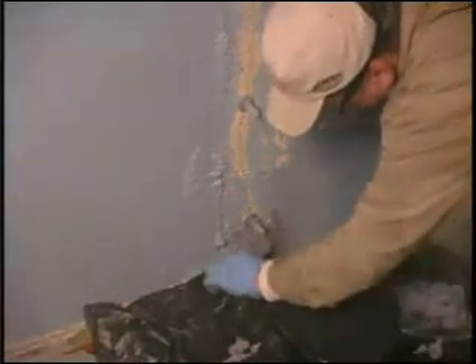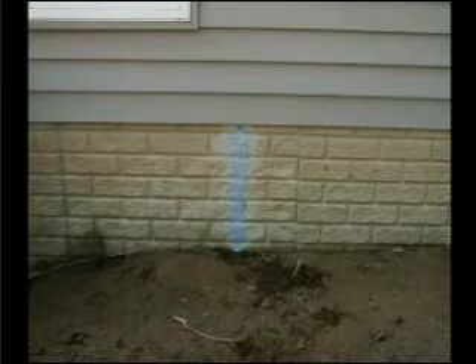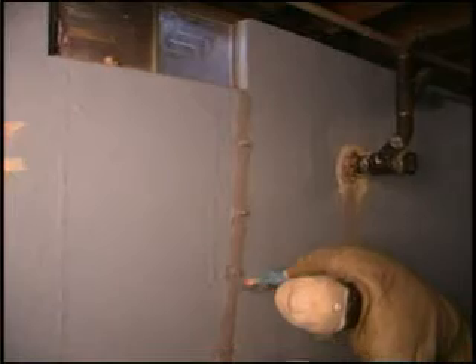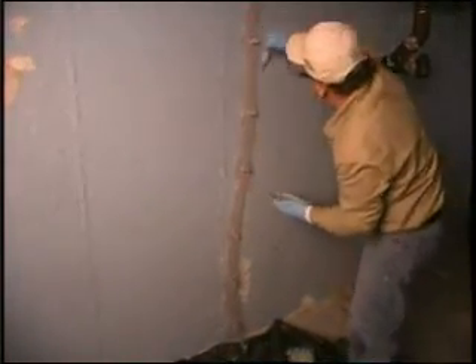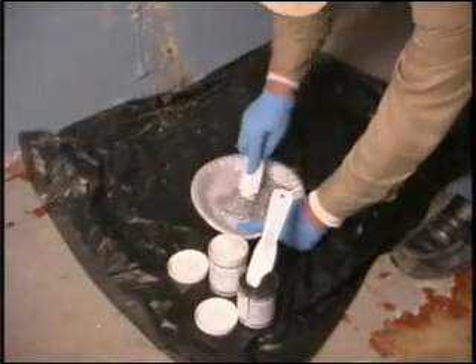Work the mixed surface seal epoxy paste along the entire length of the crack using the plastic trowel. If the crack goes to the top of the wall, you will need to apply a layer of sealer above the soil grade on the outside of the foundation as shown. The recommended epoxy application is one-eighth inch thick and two inches wide. Make sure to apply sufficient extra epoxy around the base of the ports. Do not work the epoxy into the crack — just paste over the surface. Expect to use 16 ounces, the total amount provided for an eight-foot crack.